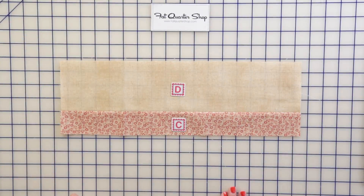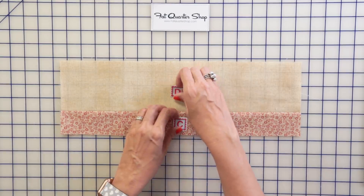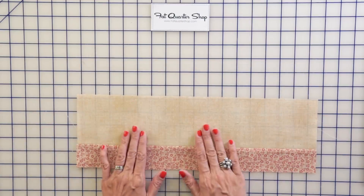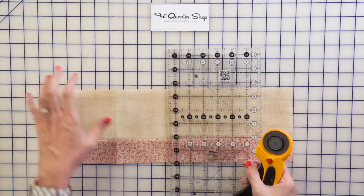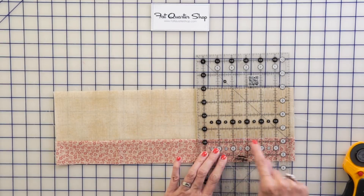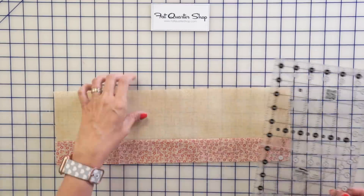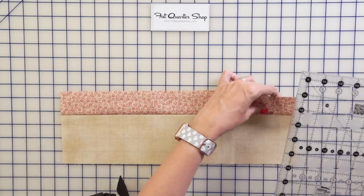Now we're gonna make some strip sets. Put together your Fabric D and Fabric C rectangles using a quarter inch seam and press. Then we're gonna sub-cut this down. Take your Creative Grids ruler, line up the seam with the line on the ruler and cut. Then flip it around — we need to sub-cut these to be two inches wide.